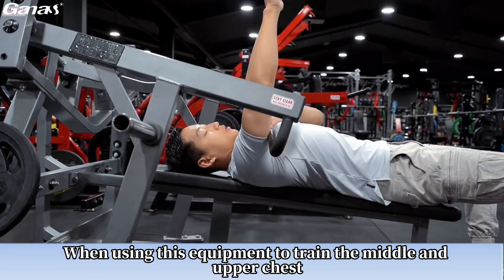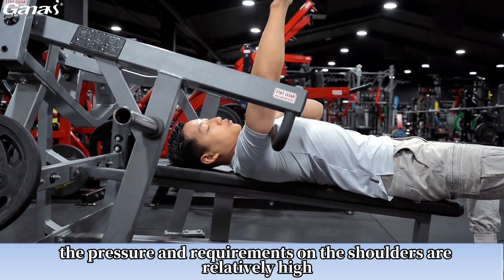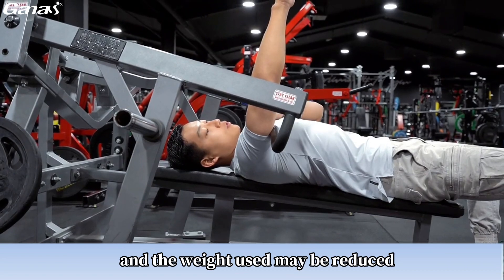When using this equipment to train the middle and upper chest, the pressure and requirements on the shoulders are relatively high, and the weight used may be reduced.